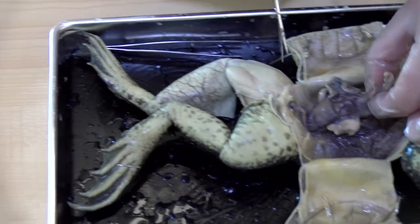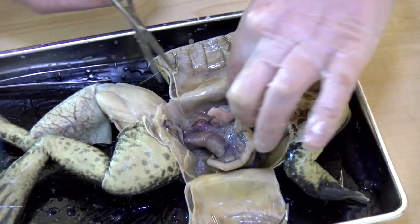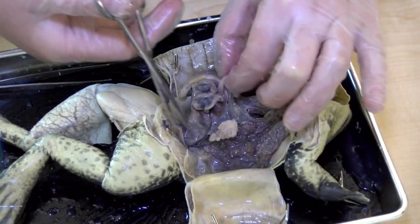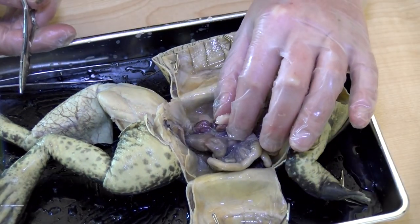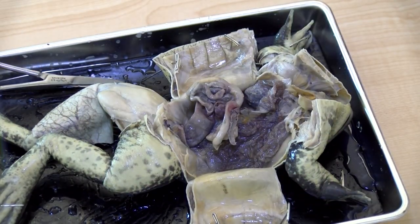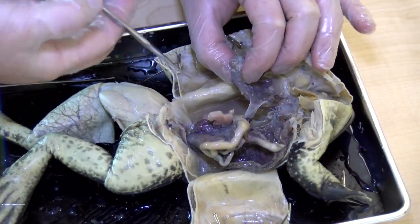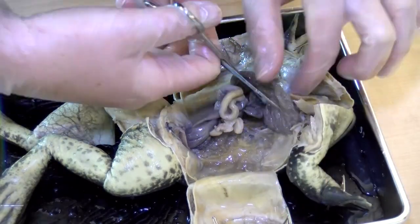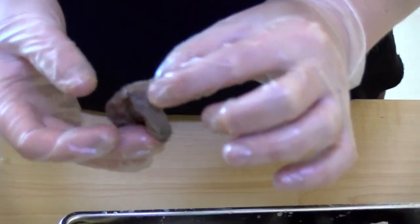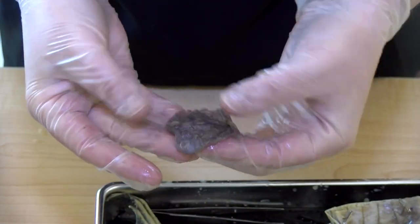Then we'd have our small intestine and large intestine. See all the little vessels and stuff inside the lung? It's actually a sac — it would fill with air. Very neat — frog lung.